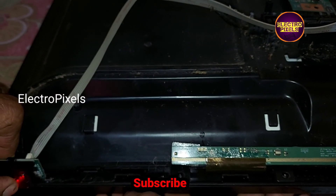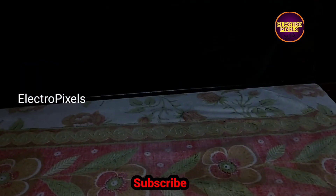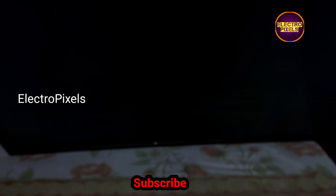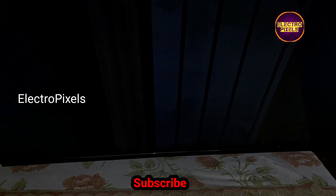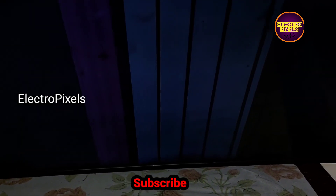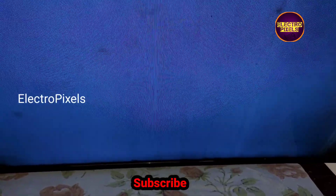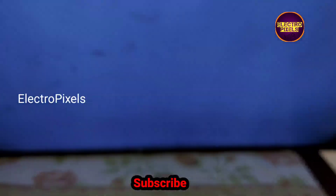Here you can see there is no change in the display, confirming that panel replacement is the only solution. Hope you like this video. See you in another video with another interesting topic. If you like our channel, please don't forget to like, share, subscribe, and press the bell icon for notifications. Thanks for watching.